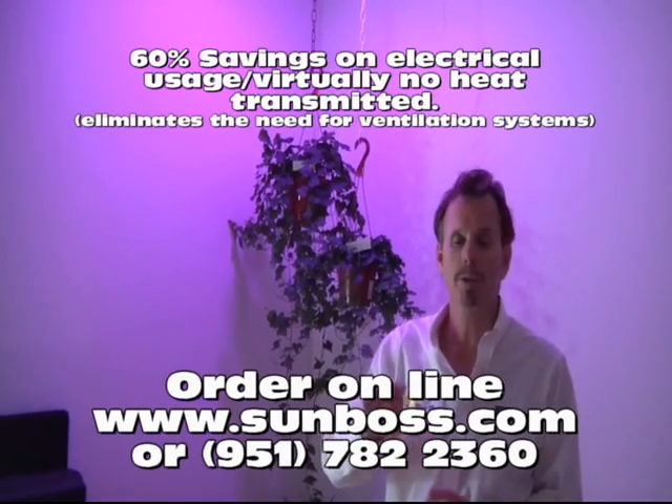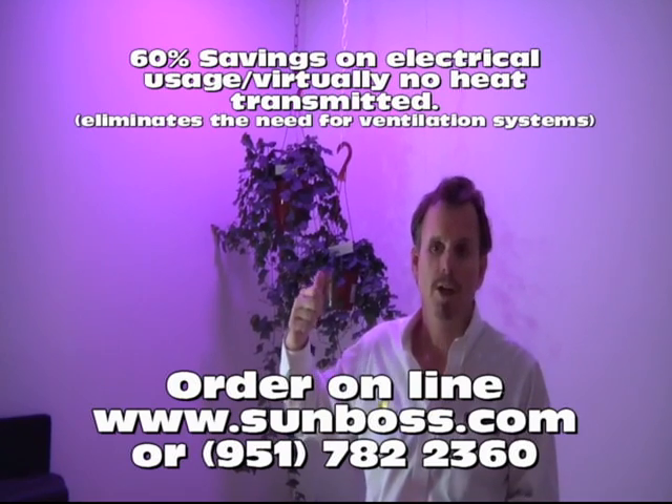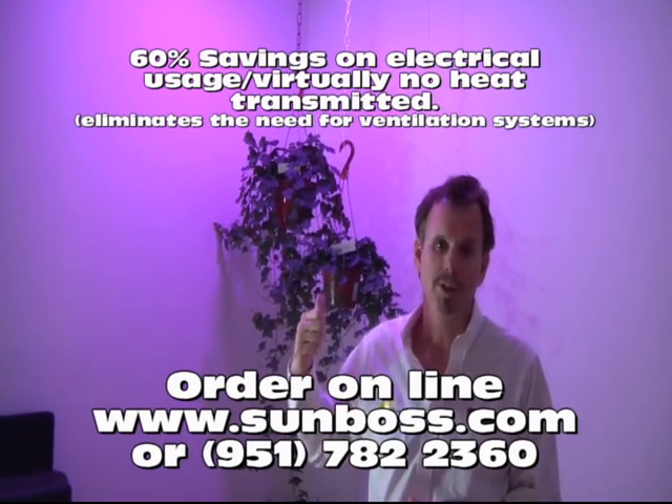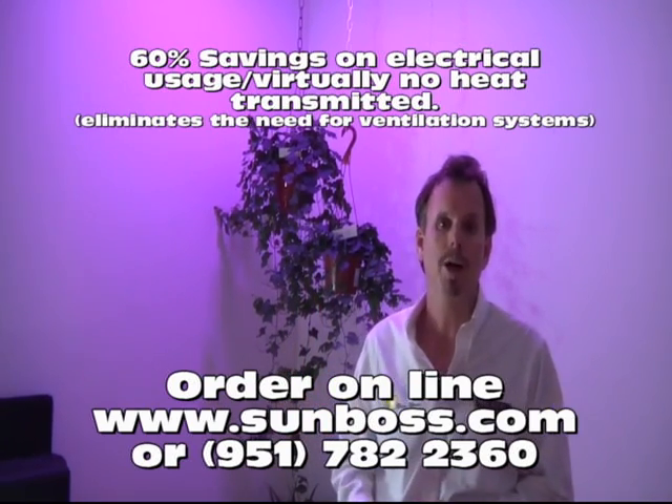Again, these lights are absolutely going to change the industry when it comes to interior growth of any form of plants. Remember, go to www.sunboss.com and click on our green products.